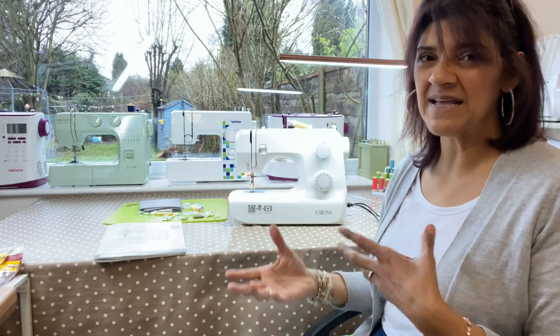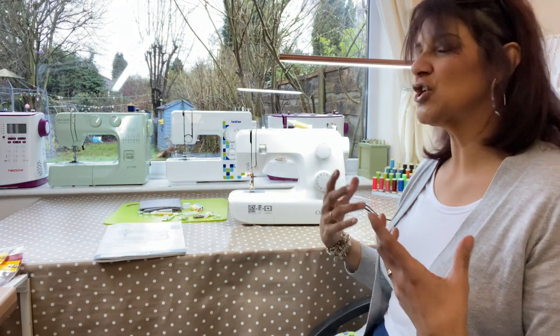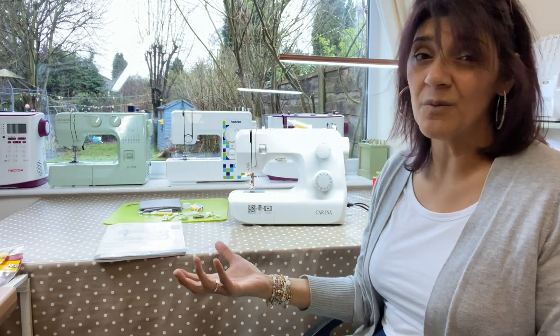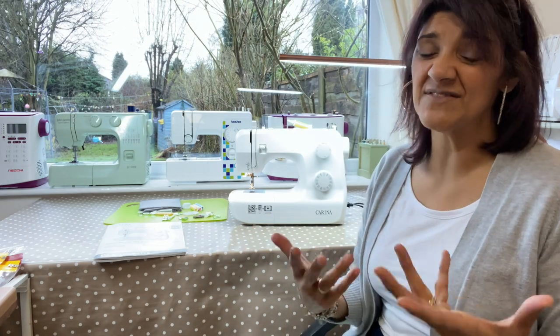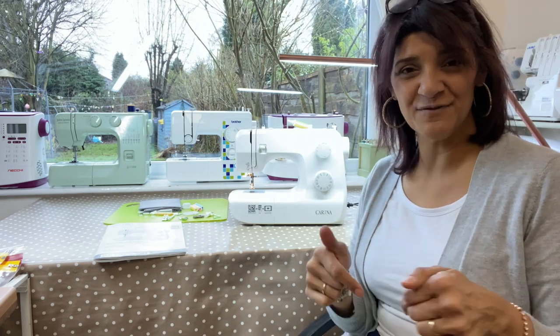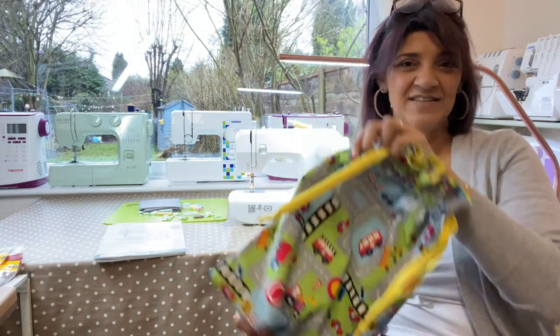I would definitely recommend this machine to a beginner or an intermediate sewer. It's a good price, it's one of those lightweight machines you can put away, and I'd definitely recommend it. So if your Lidl is selling them, go grab one — 70 quid, there's not much to lose. Take care, have a lovely day. Don't forget to subscribe and like if you liked the video, and don't forget to watch the bag-making video. See you soon.